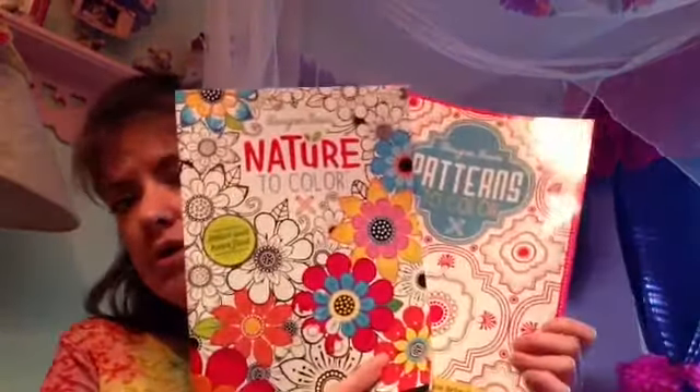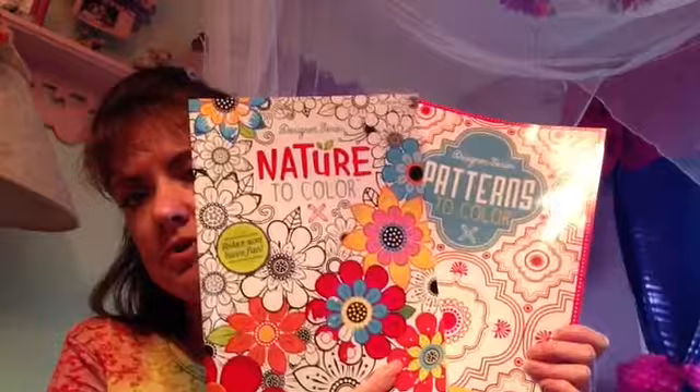I have these two coloring books from the Dollar Tree. They had more but I only found these two. I've yet to go back — I want to go and see what else they have — but these are the only two I have. They're from the Designer Series.